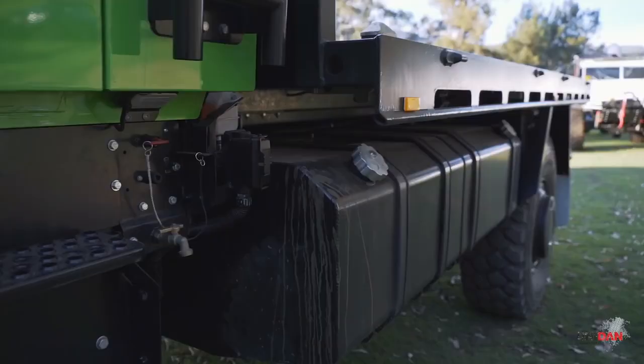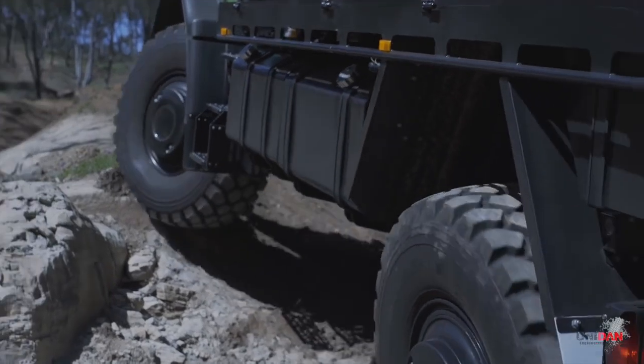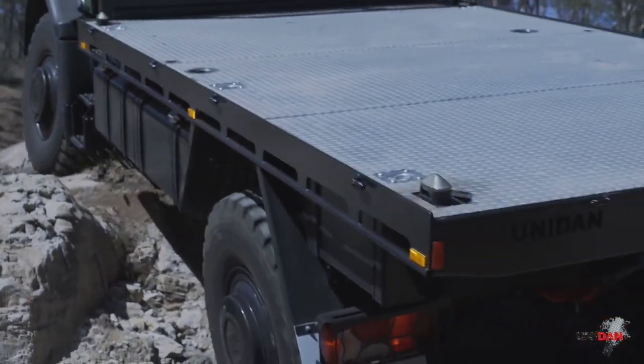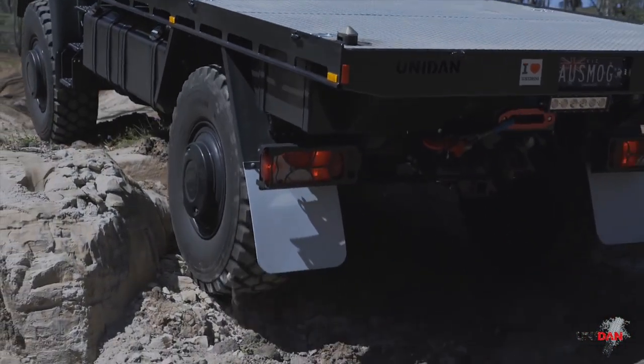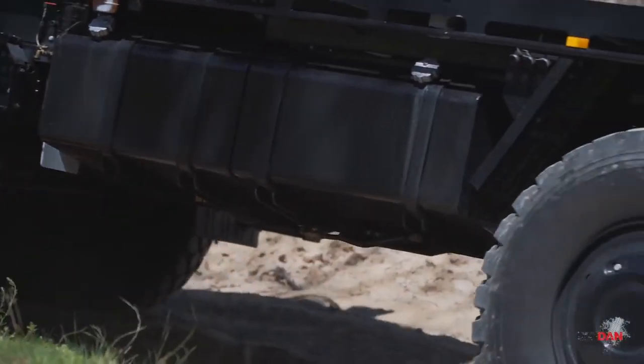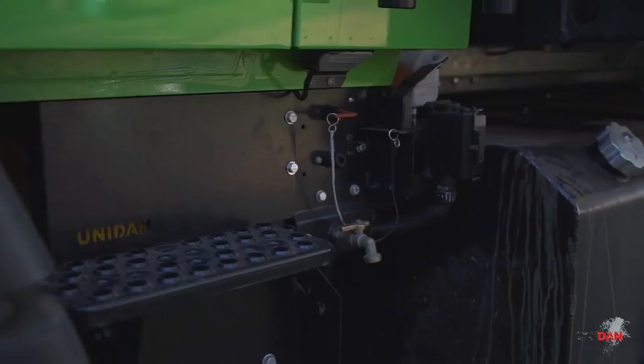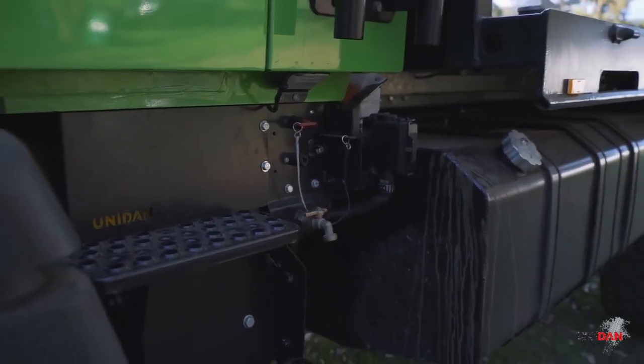Nice and heavy duty, tried and tested throughout the country. We've maintained our factory over-angle so we don't have any interference with rocks colliding with the bottom of it. Our very heavy duty tank brackets - if they do get hit, they should handle any sort of hit you put at it. And we've removed the big battery box and integrated some AGM batteries under here behind the step.